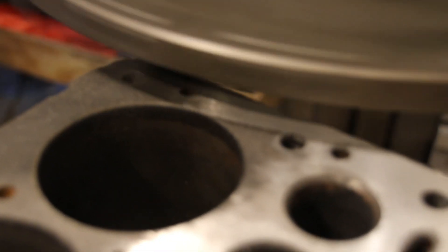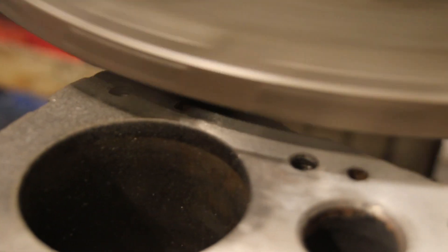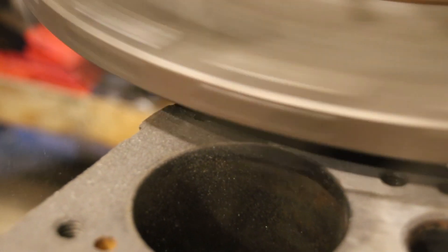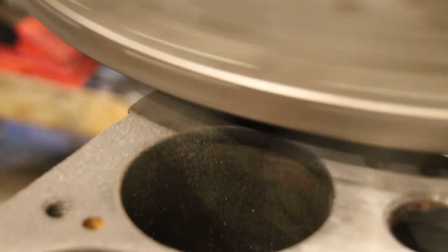Okay, here goes another two thou and it does not look like we're reaching all the way to the other side. No big deal, we'll just make another pass after this and we'll see how it cleans up. I imagine it's going to clean up all in here but we want to get it perfectly flat. So if it takes three, four, or even five passes, we're going to get it perfectly flat with light cuts.